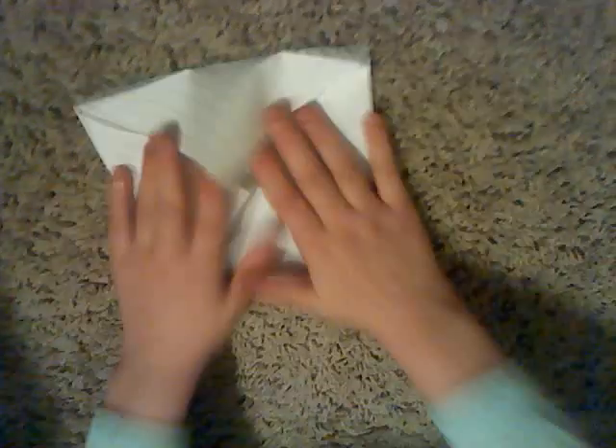You get this thing, just kind of like this. Fold that down and flip it over, just like that. Then you get this square shape out of paper.